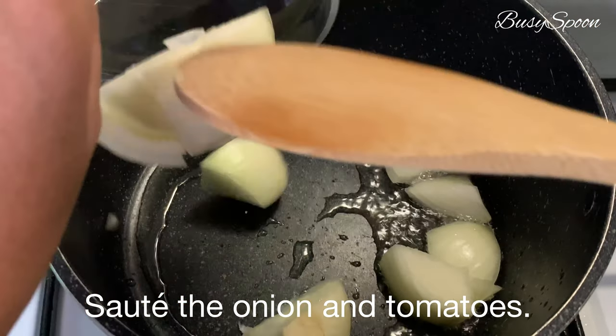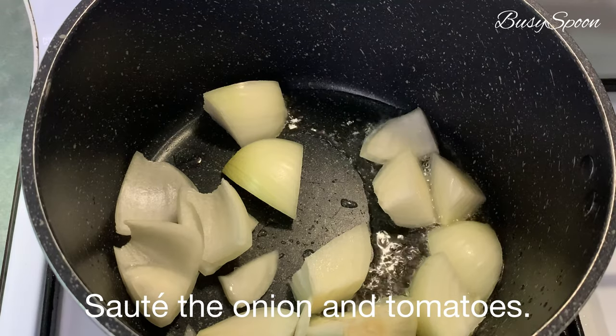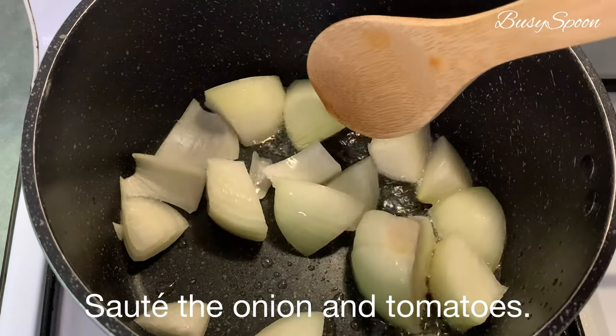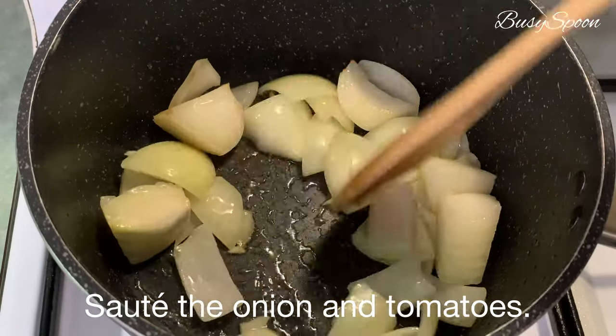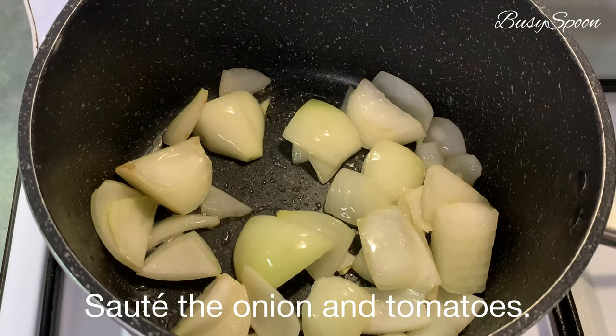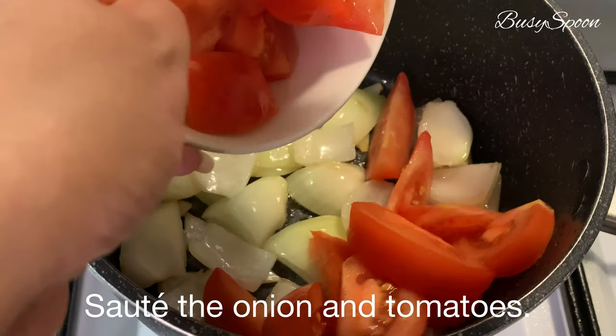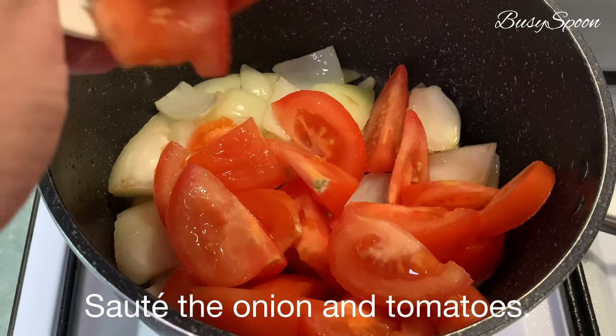We will add a lot of water on ice cream. This is the first hot water. Let's get a hot water. Put a hot water on ice cream.